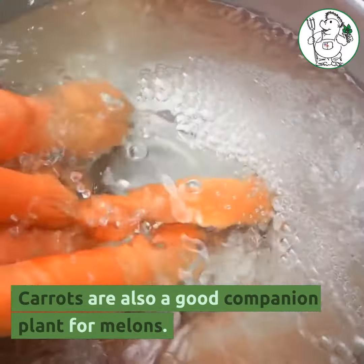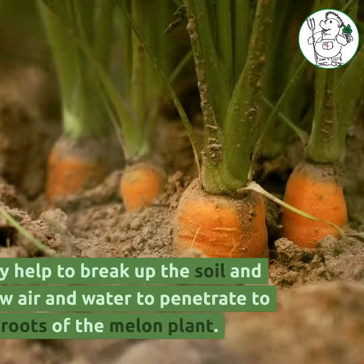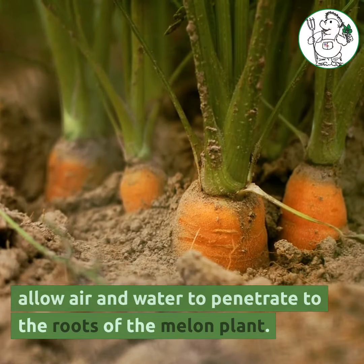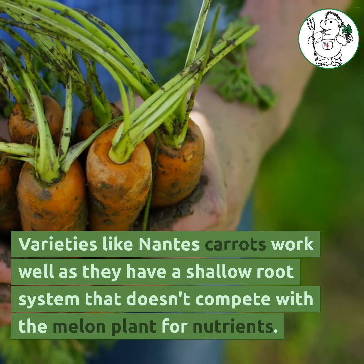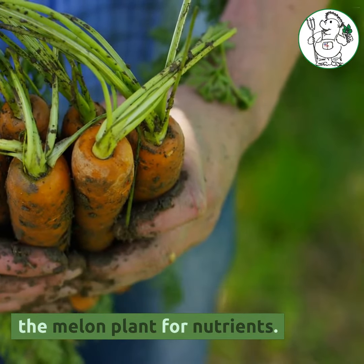Carrots are also a good companion plant for melons. They help to break up the soil and allow air and water to penetrate to the roots of the melon plant. Varieties like nance carrots work well as they have a shallow root system that doesn't compete with the melon plant for nutrients.